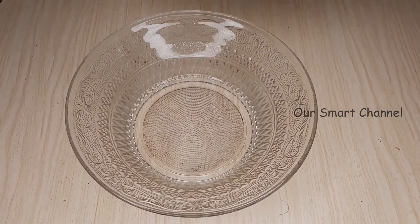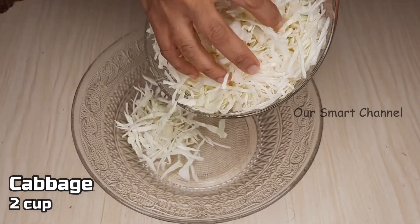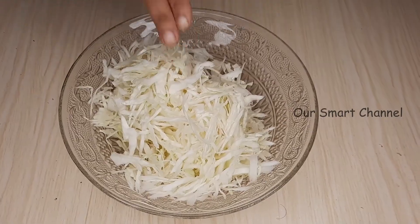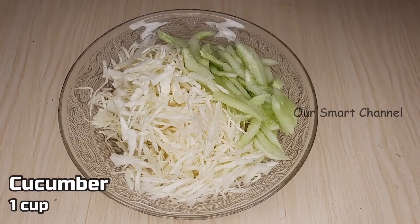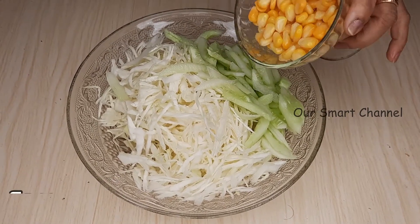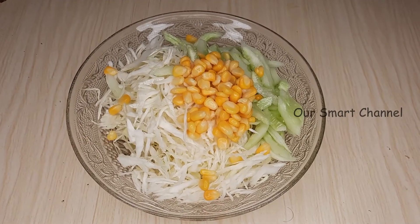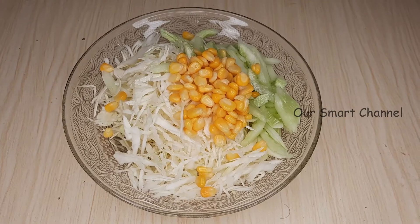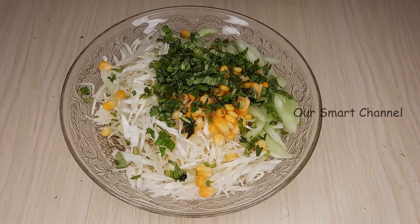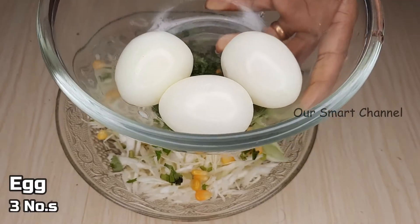We have 2 cups of cabbage. We have a cup of cucumber. We also have 10 cups of corn — frozen corn and fresh corn. We have a cup of corn, and 3 cups of cabbage in a small batch.